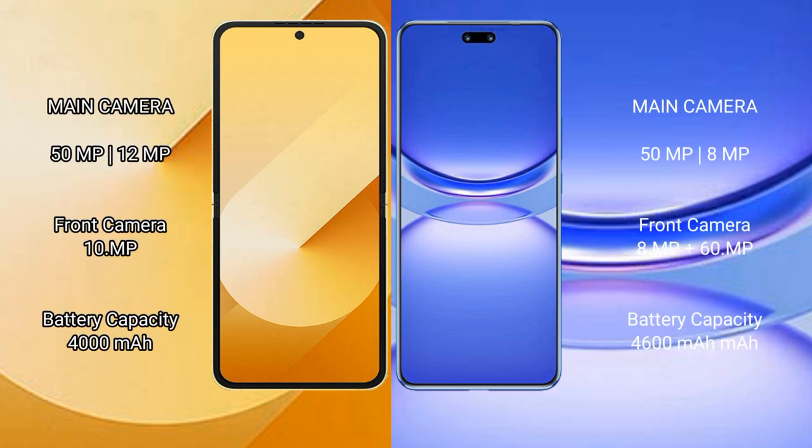The Samsung Galaxy Z Flip 6 features a rear dual camera setup of 50MP plus 12MP, and a front camera of 10MP. The Huawei Nova 12 Pro features a rear dual camera setup of 50MP plus 8MP, and a dual front camera of 8MP plus 60MP.